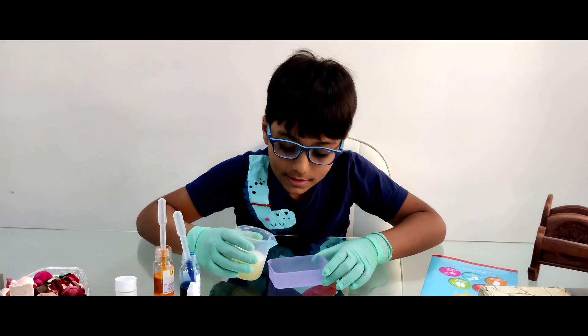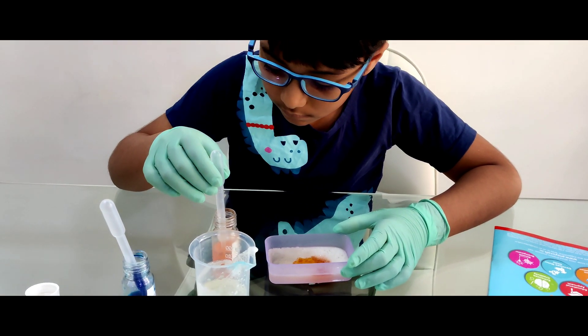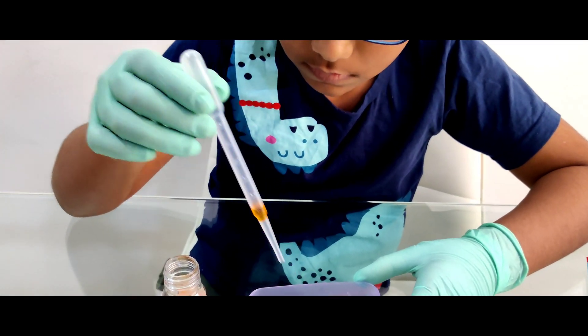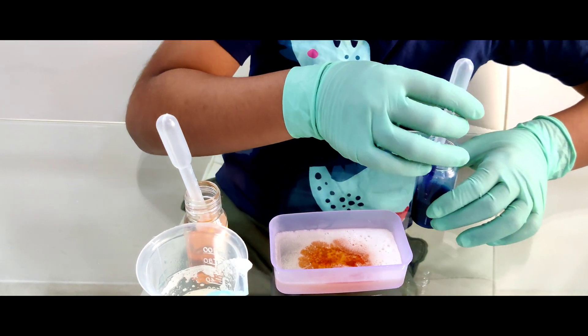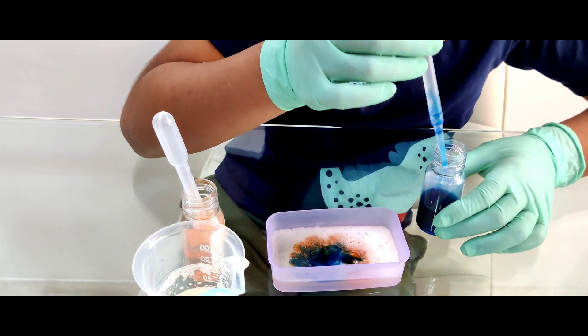Now I am making the second soap. Add the blue also. Oh, it will be so colorful, I can't wait. What do blue and orange mix? Starry, starry, mix it.